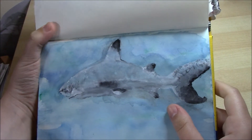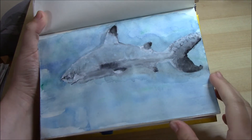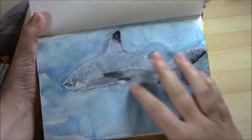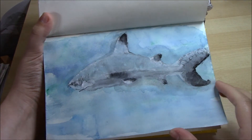This is a black-tipped reef shark. To do this I did a wash of blues in watercolour and then I painted on the shark with more watercolour. I did some darker bits and white gouache for highlights.